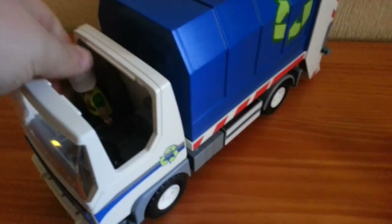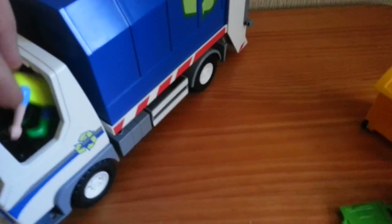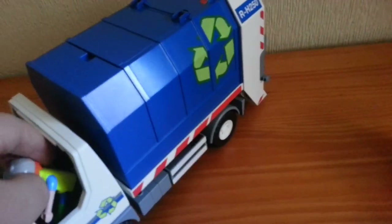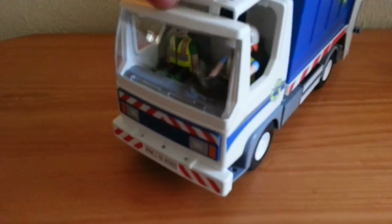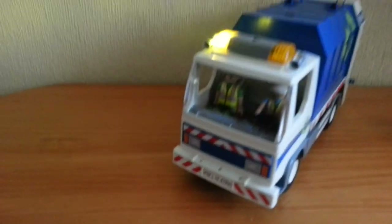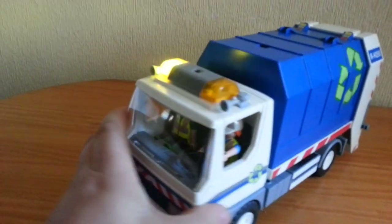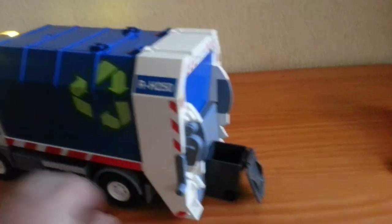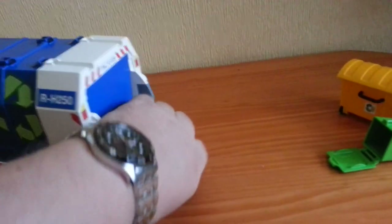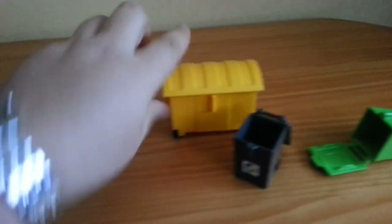My son's absolutely loving this, been playing with it for the last two days since opening it Christmas morning. All the bins clip on in the same way — they all have the same clip.